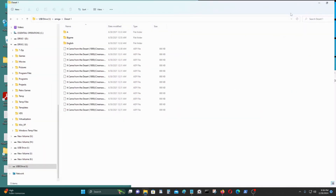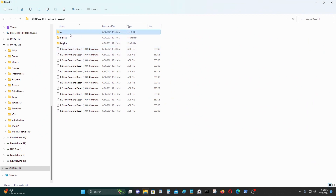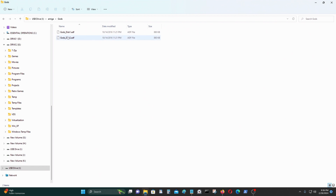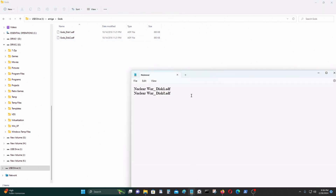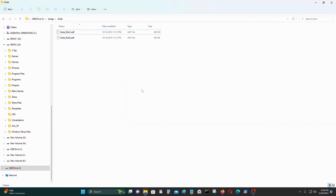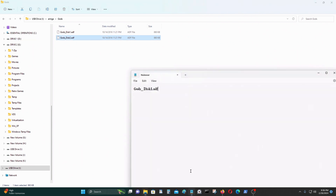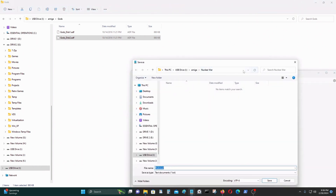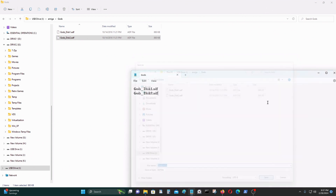It Came from the Desert — okay, a lot of stuff in there. I'll make this one. Let's just make Gods, something as simple as this — another one. Control+C again, Save As, Control+V, call it gods.m3u. So I created some m3u files — that's good.